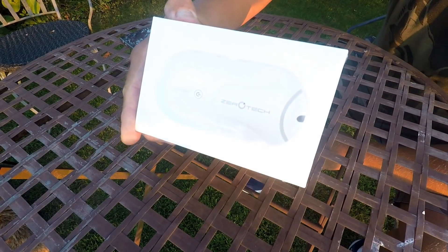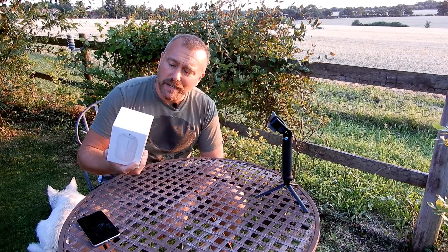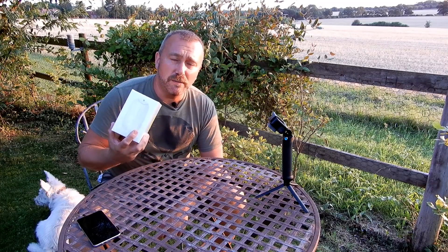Hello everyone, Ian here again and today I've got a new drone to open up. It's not a DJI model either. This is the Zerotech Dobby, which is one of the smallest and cheapest GPS enabled 4K drones on the market. If you're trying to get into playing around with drones and you're on a bit of a budget, I'm going to put this through its paces - see what the range is, how long the battery life is, what the picture quality is, and whether or not it's a good buy.